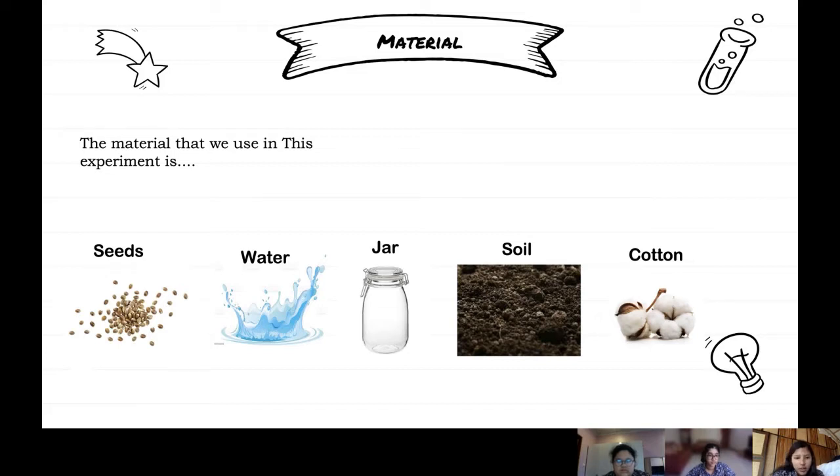Materials. The materials that we use in this experiment are seeds, water, jars, soil, and cotton.